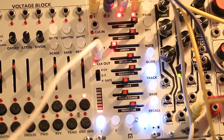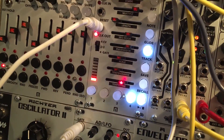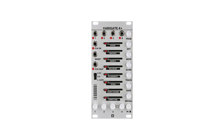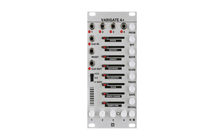Let's get started. The Varigate 4 Plus is a 4-channel 8-step sequencer. It's based on the original Varigate 4 design, but we've added some of the features of the Varigate 8 Plus in a smaller footprint.